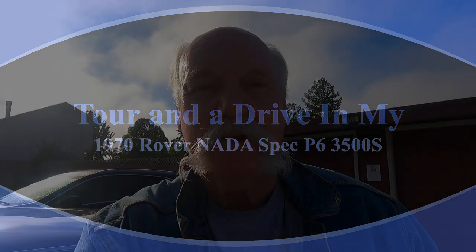I bought a new camera the other day, so I thought I'd make a video of my 1970 NADA Spec Rover 3500S just to try out my new camera. So here's the car behind me.